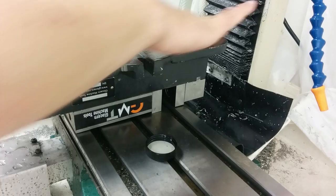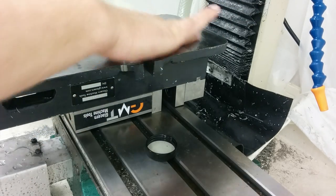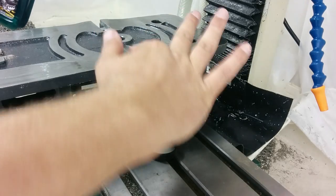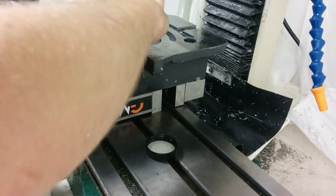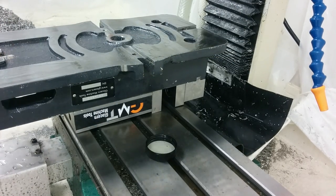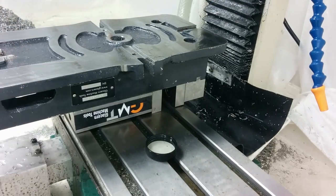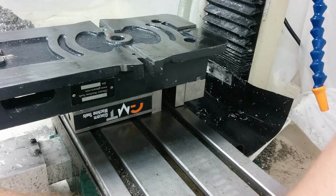Alright, perfectly clean, nice and lubed. Get in here in the keyway slots — I do these last because my fingers are going to pick up some of the chips. Get a clean finger here. And that's it. Set that out of the way, put the lid on, and wipe my fingers off.